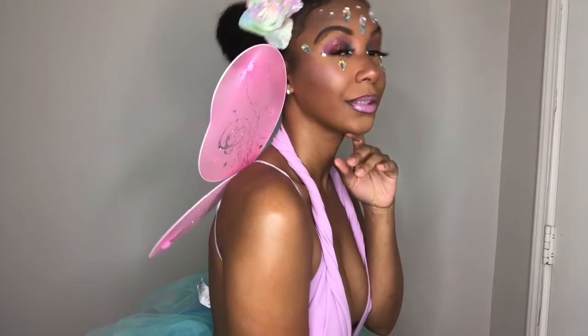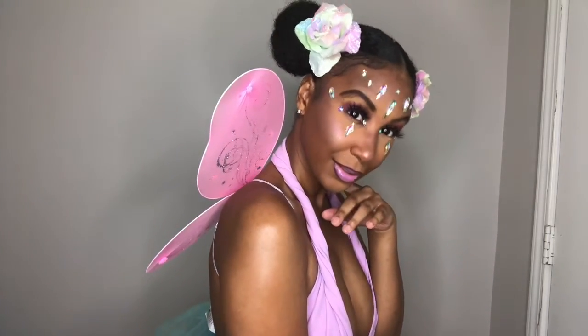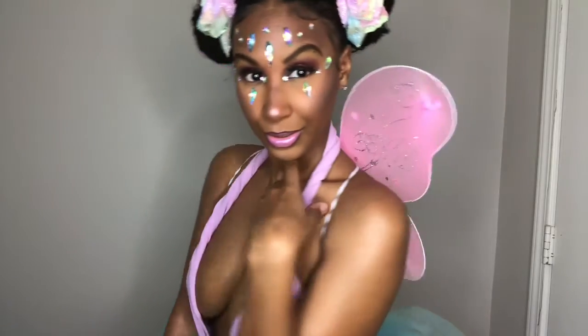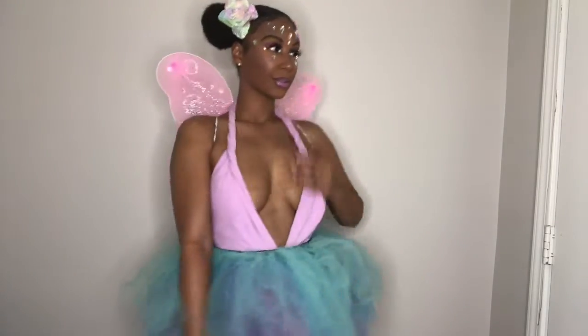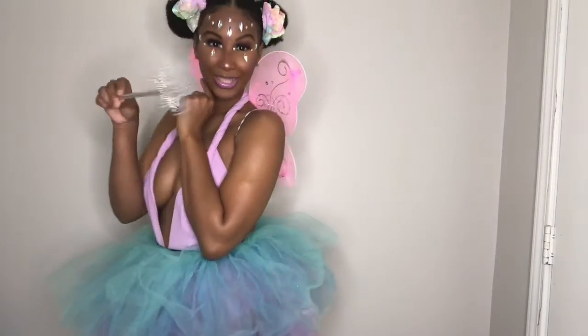What's up you guys, welcome back! It's officially one of my favorite times of the year - Halloween. I'm doing a new thing called Seven Nights of Fright, where I'm giving you guys seven different Halloween DIY looks. Stay tuned to see how I achieve this first look, which is my fairy.